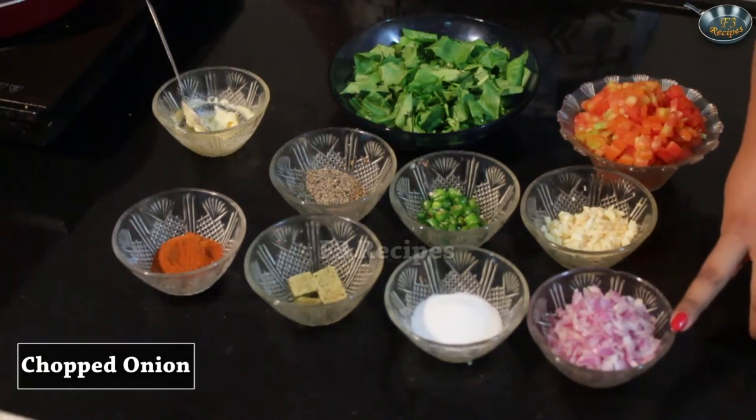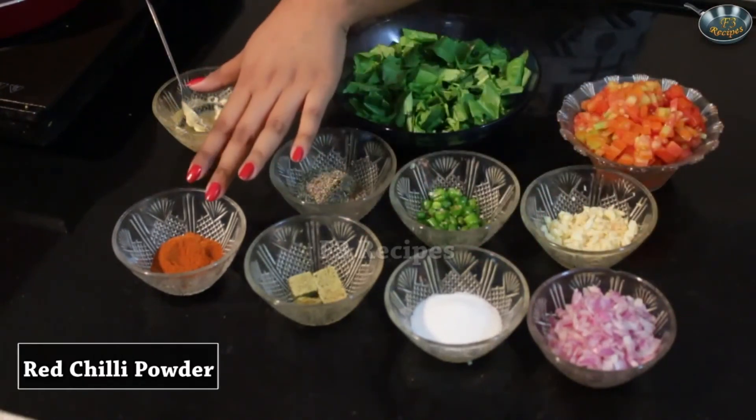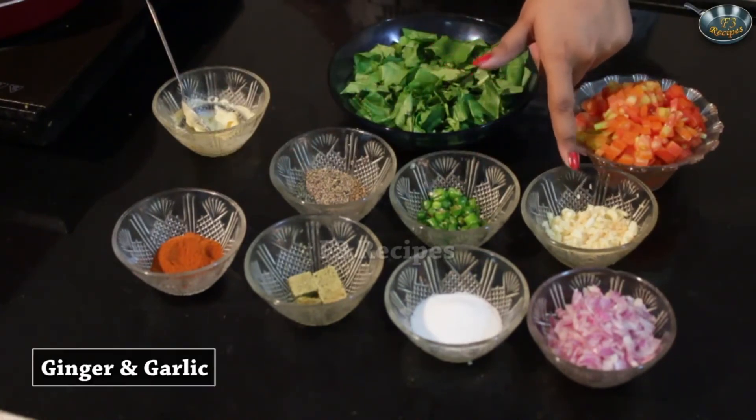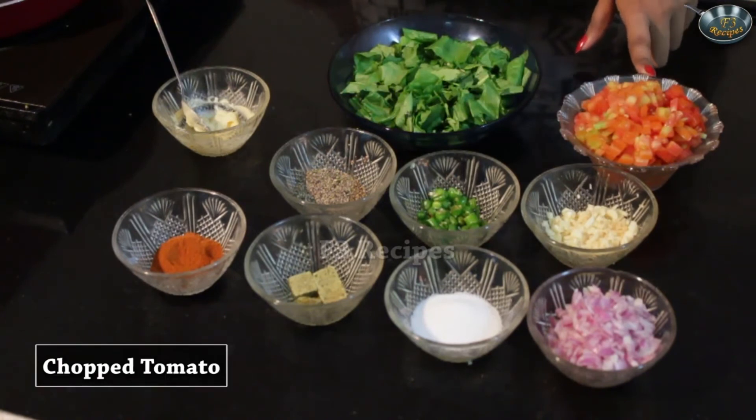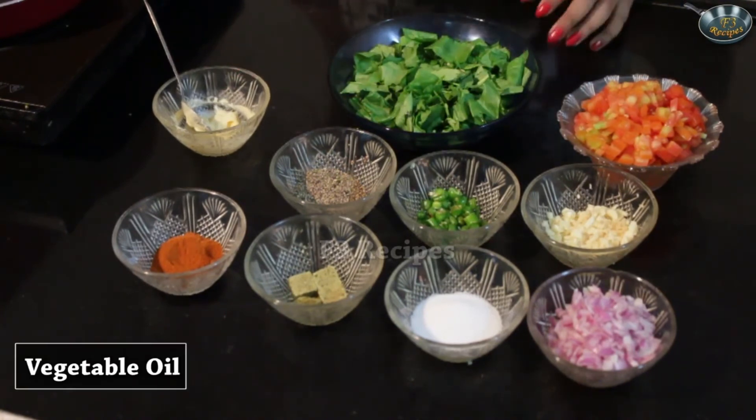Today I am going to show you how to make tomato spinach soup. This soup is full of nutrients and it's really yummy — something which is more like a comfort food than normal soup. So let's look at the ingredients. We will be needing some finely chopped onions, some salt, some Maggi cubes, red chilli powder, black pepper, green chillies, ginger and garlic, tomatoes chopped finely, some spinach, butter and vegetable oil if needed.